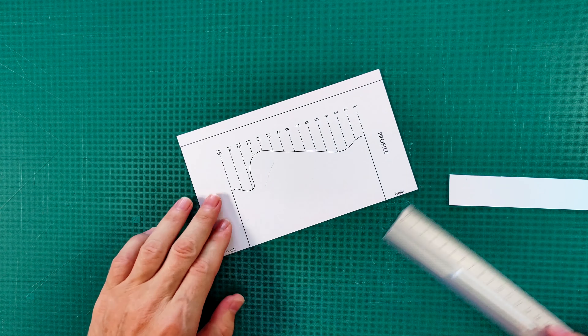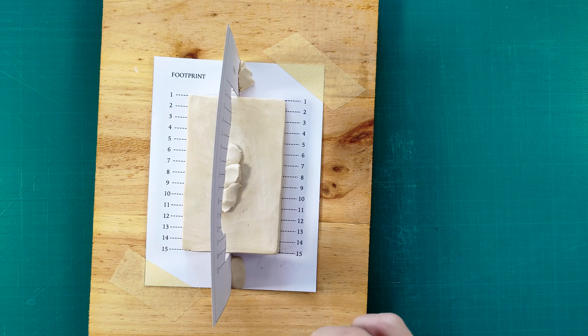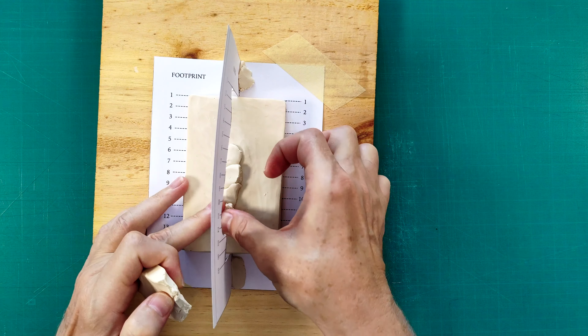The first contour is called the profile. I need to cut it out. All templates should be cut out with utmost precision, because even small deviations of one millimeter might give distortion of proportions. A good job can only be done with good tools. Make sure that your scalpel blade is brand new to get a clean cut. On the footprint, there are two marks where the profile template should go. If you sculpted the plinth with precision, the paper template should fit perfectly well. I use small pieces of clay to keep the template in place upright.